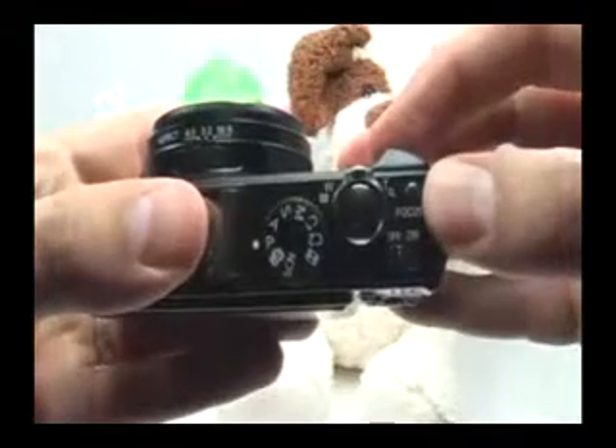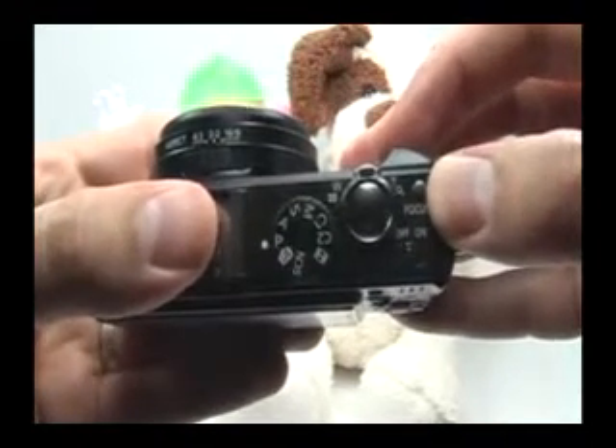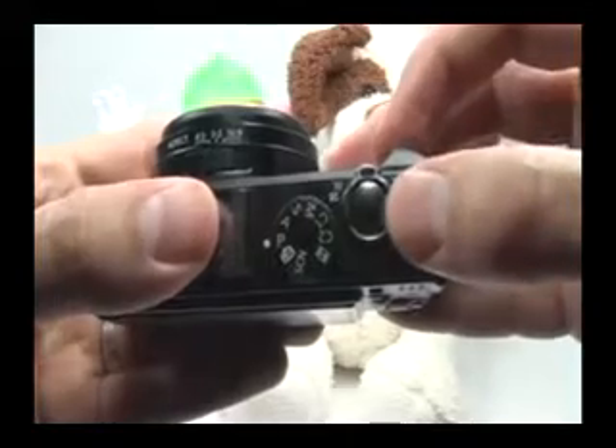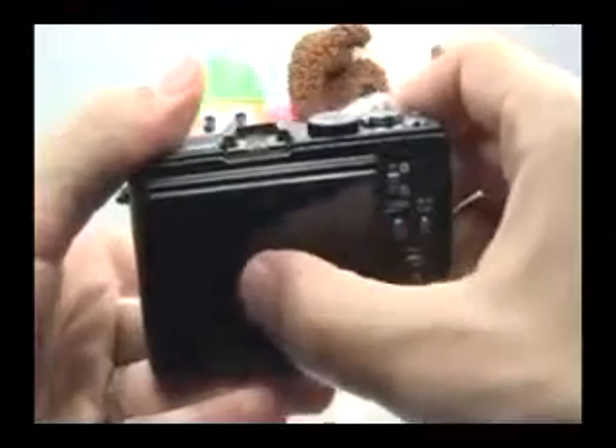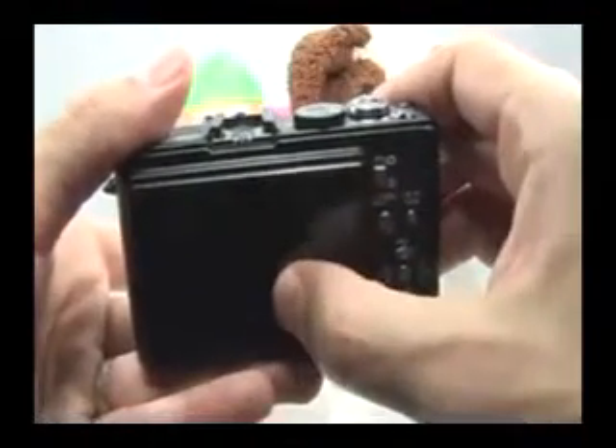This focusing button isn't for focusing but more for moving the focus brackets. You press the shutter button halfway to focus, but if you press this focus button, you'll be able to move the brackets to a different location on the screen.